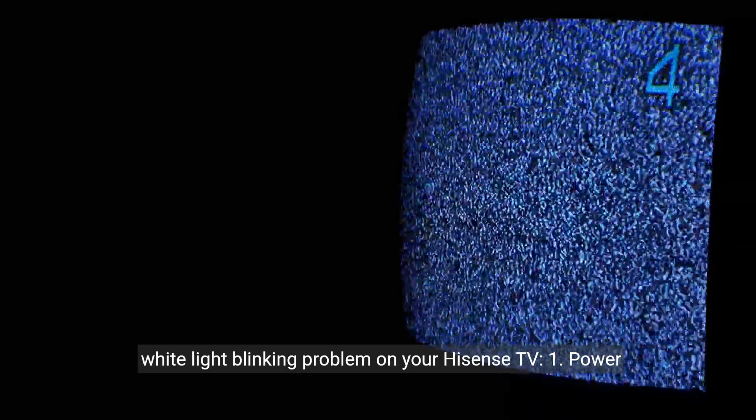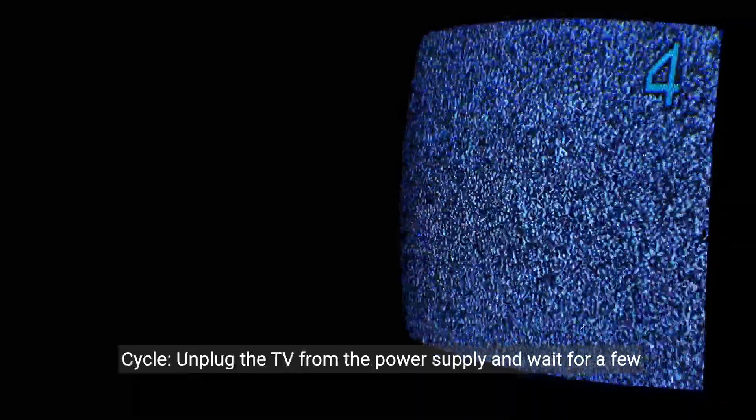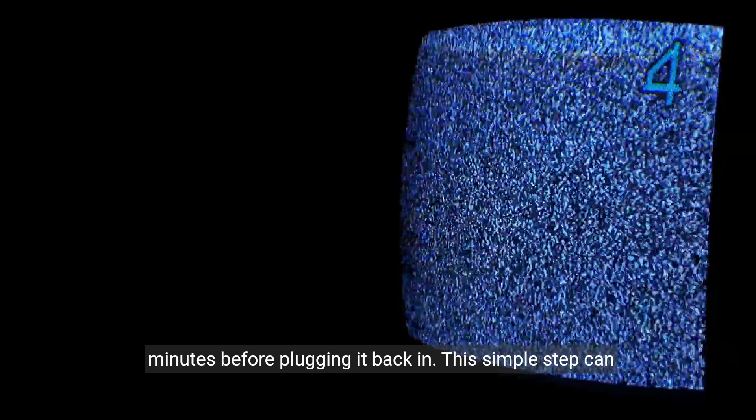Here are some troubleshooting steps you can take to address the white light blinking problem on your Hisense TV. Step 1: Power cycle. Unplug the TV from the power supply and wait for a few minutes before plugging it back in. This simple step can sometimes resolve the issue.